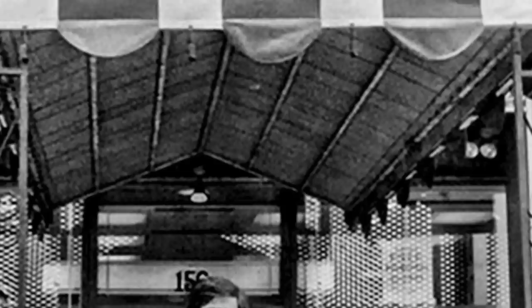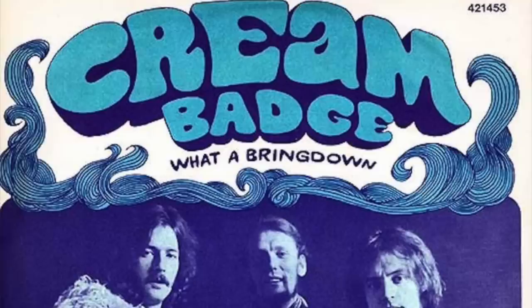Clapton was asked by an interviewer whether he was using a fuzz tone on tunes like 'Outside Woman Blues.' Clapton replied: 'We used to trip down to Manny's every day and pick up whatever was new — that's how I got my first wah-wah. Jimmy was knocking around New York then too and we used to trade things. It may have been straight with the Marshall full up.' According to other sources present at the Disraeli Gears session, there were no fuzz boxes — the main sounds came from his fingers combined with the guitar and amp settings.